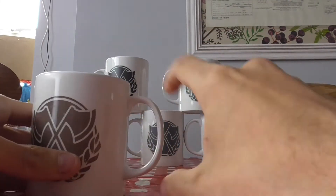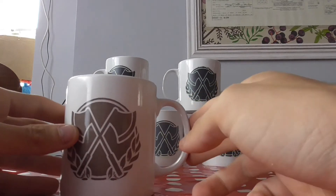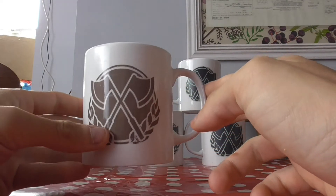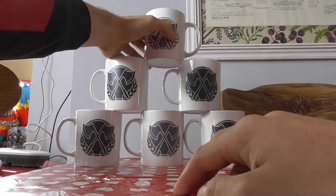The squarer the mugs, the better, and the longer the handles are, the more accurate it is as well. And to be honest, it's more comfortable to hold in my opinion. So that is what we're going to be making.